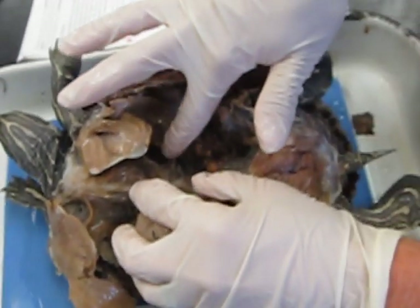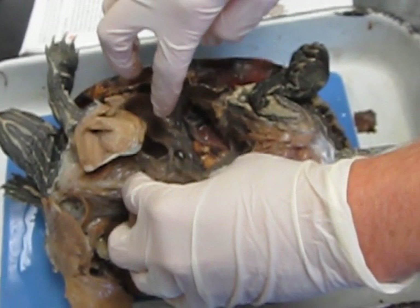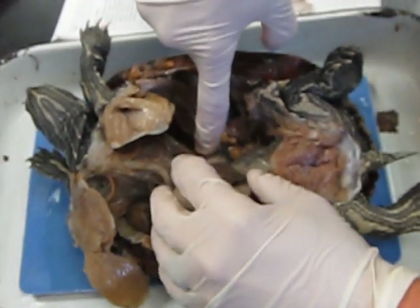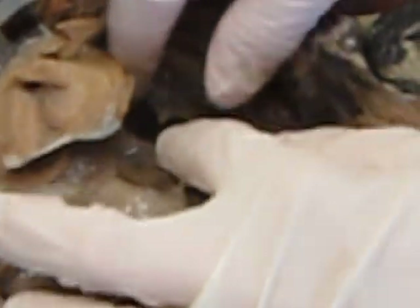You don't have to know any reproductive organs for the turtle. You can see the trachea right here — it goes on and splits. The lungs are in this back general area. We have one turtle where the lung is really evident.